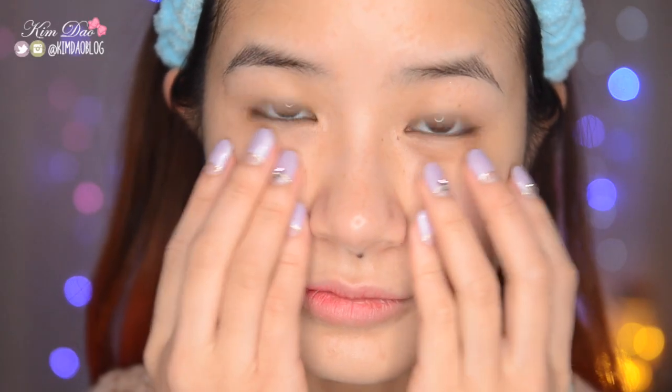Hey guys, it's Kim Dao here and welcome back to my channel. In today's video, I have an updated Korean skincare routine to share with you guys. It's currently winter in Japan right now, so my skin has been super dry lately. I've been using this skincare routine for about three months now and so far it's been working great. I've got really dry skin and using this skincare routine, it makes my skin look really dewy and glowy. So let's start the video!